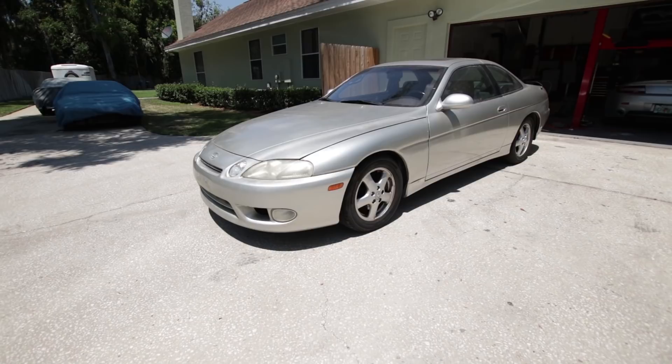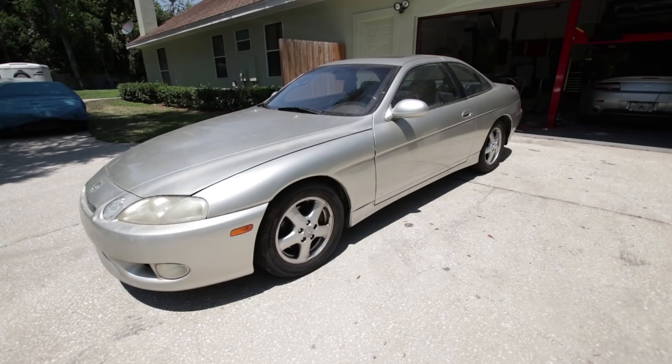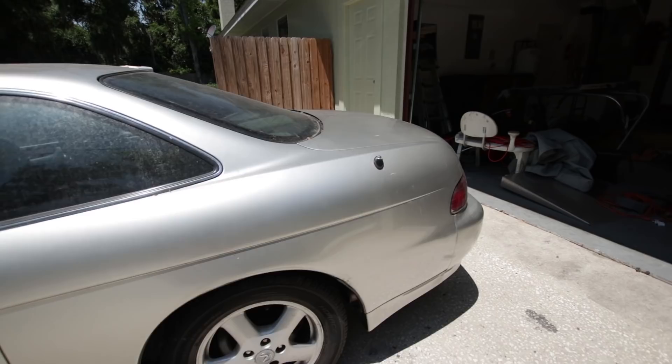It is a 1999 Lexus SC400 and it's in pretty decent shape. It does have some rust underneath, some pretty terminal rust on the subframe, but that can be fixed and it does have some cosmetic issues. It has an exhaust leak, but other than that, it is a pretty clean example otherwise.